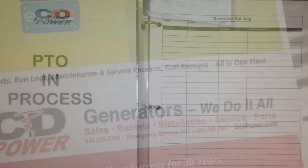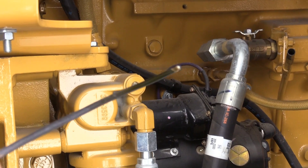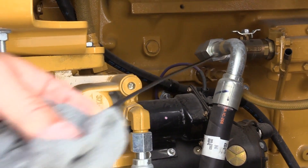Note the fuel level and run hours in the generator log. Next, check the oil level like you would on your car using the dipstick.